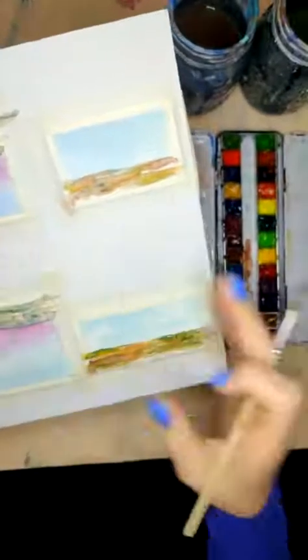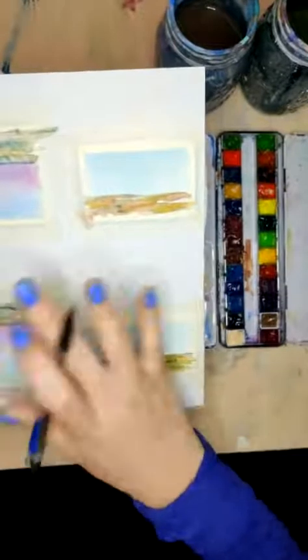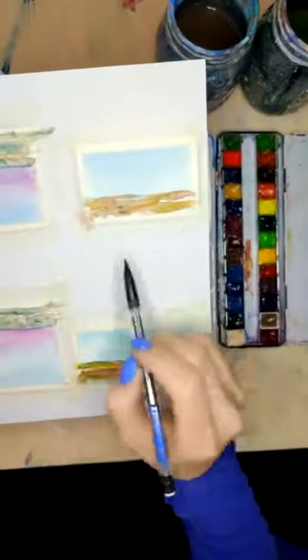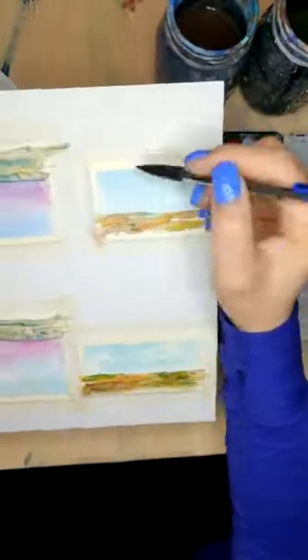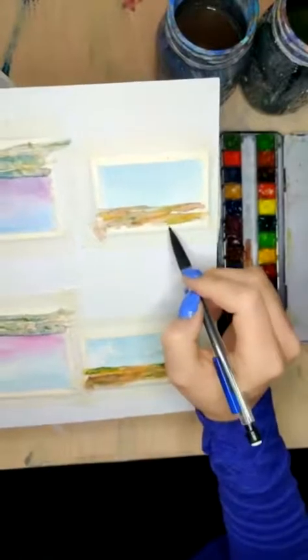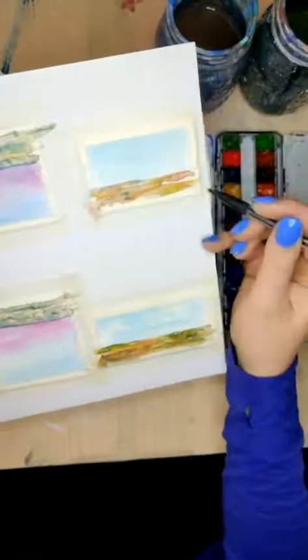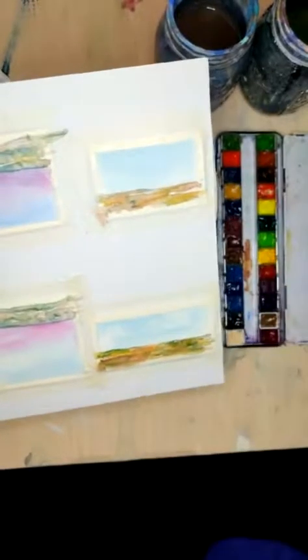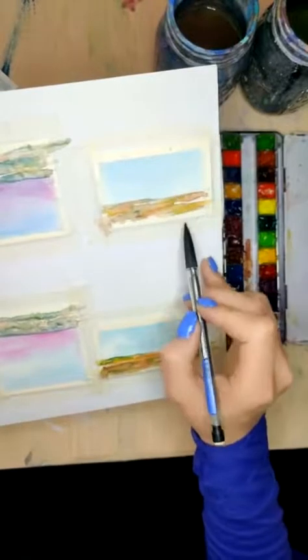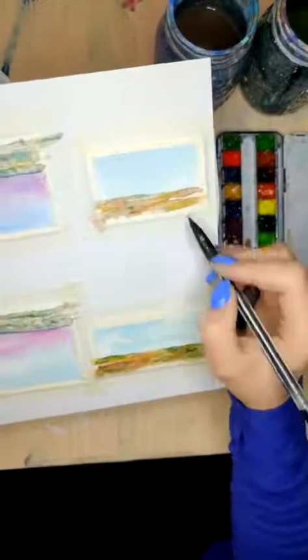We're going to add in the cactus. Most of you will probably already know this, but just in case — one of the quote-unquote rules of art, and I totally encourage you to break all the rules, but sometimes they make us feel a little more comfortable — that is the rule of thirds. We split our paper up into third segments, which is why I had us do a sky that was two-thirds of the way down, because it's going to be more naturally pleasing to the eye. But then we want to actually have our cactus, or whatever our prominent feature, to actually sit at one of the intersections between those thirds.